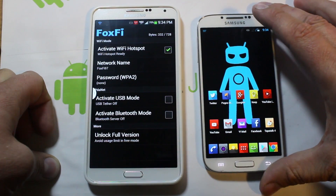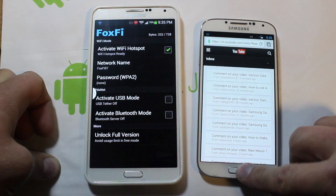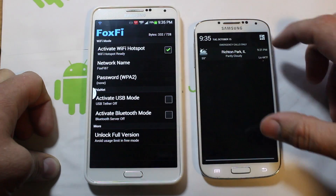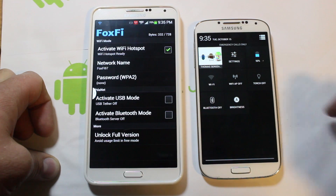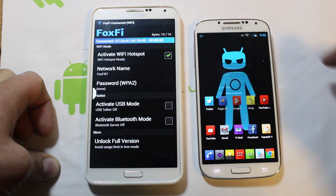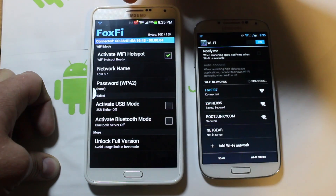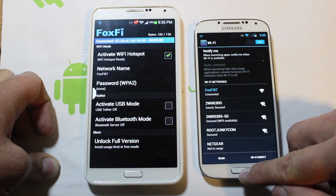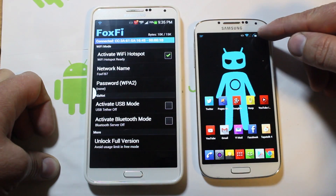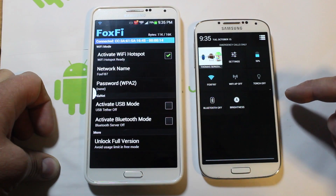I'm going to go into my S4 here that does not have a SIM in it — there's no signal up top. We're going to turn on Wi-Fi. I'm actually going to go into Wi-Fi settings and right there is Foxfi. You can see it connected up here on top, and just to prove we're on it — yes, we are connected. You can see my signal is good and I'm connected to Foxfi right there.